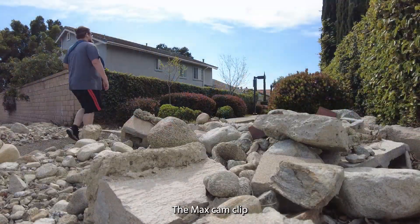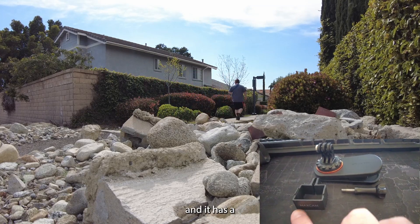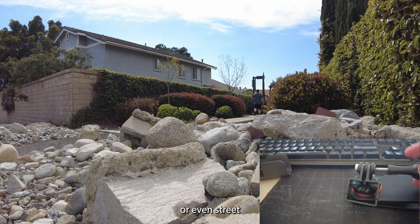The max cam clip has been a game changer for me. It's easy to use as a tripod and it has a really strong clip to attach to your backpack or even street signs.